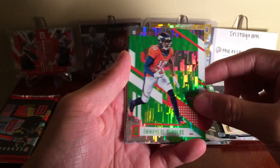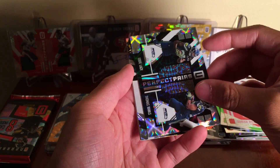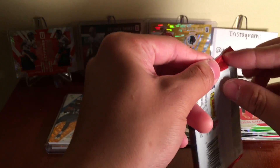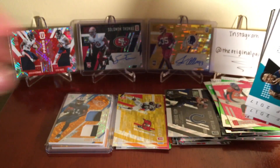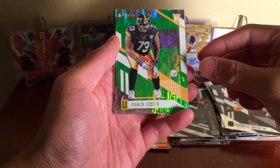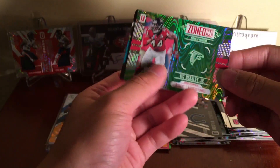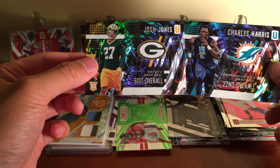Emmanuel Sanders, Drew Brees, Darian Stewart. Perfect Pairs: Lacy and Rawls. Quincy Wilson 46th overall and Justin Evans 50th overall to 199. Last pack: Matt Forte, Terrelle Pryor, Senior Filler, Ramon Foster, Sam Bradford, Aaron Donald to 299. Vic Beasley Jr. Zoned In to 199. Josh Jones 61st overall and Charles Harris 22nd overall.